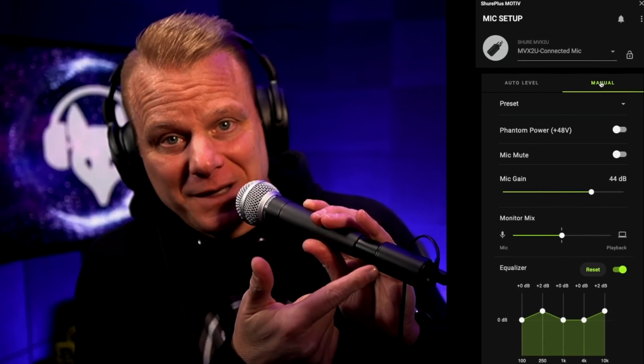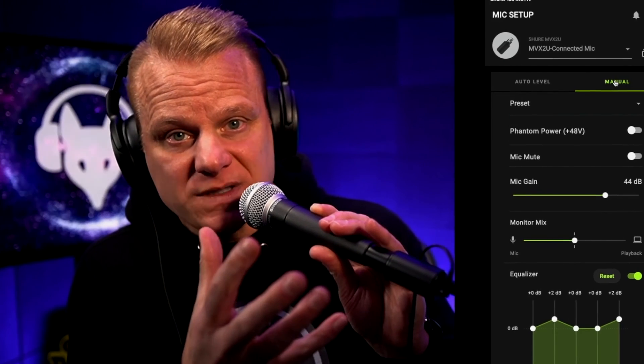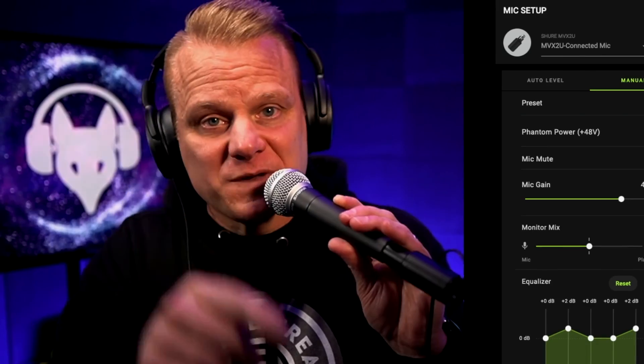So there you go. This is the Shure SM58. This is how it sounds with the Shure MVX2U interface. I love this little interface — it's power-packed, it's super versatile, sounds great. And if you're going on the road somewhere and you have a dynamic microphone, you can throw this stuff in your bag and you're off and running — podcasting, singing, whatever you would need a great microphone like the Shure SM58 for. I hope this video helps you.